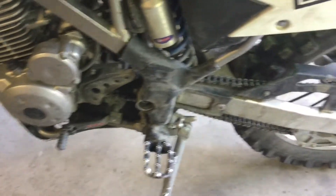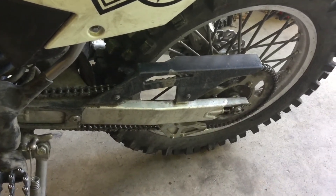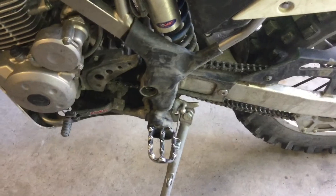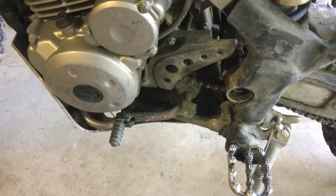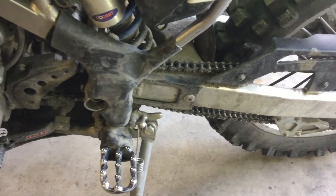I'm going to loosen this stuff up, get it up on the stand, and pop the rear tire off. Then I'll film the actual sprocket stuff in detail — there are a couple things to know about the front sprocket. And then I'll film getting the swing arm off and everything.